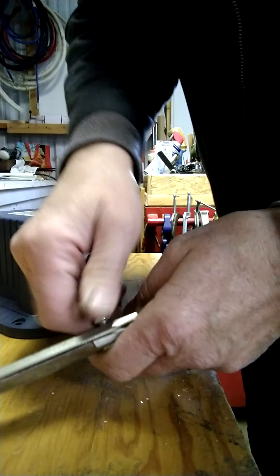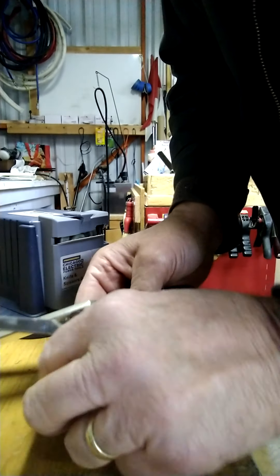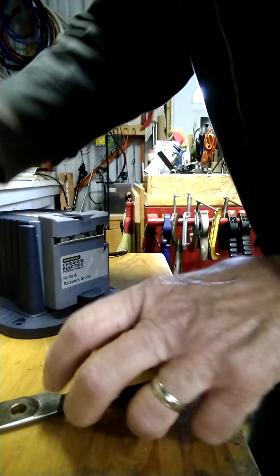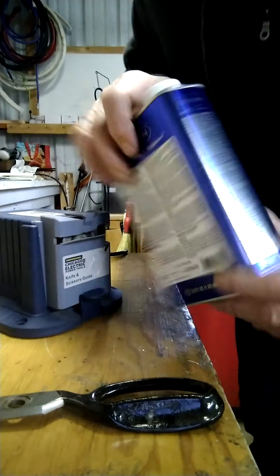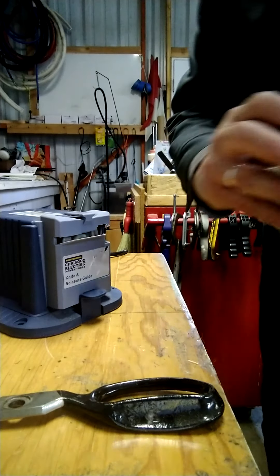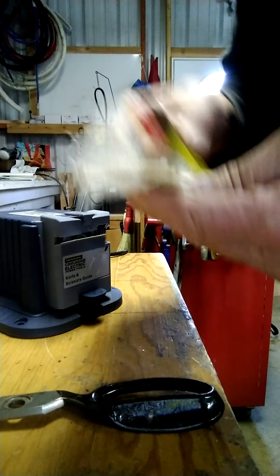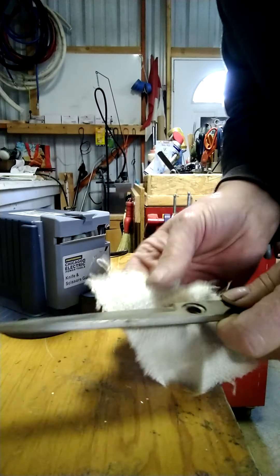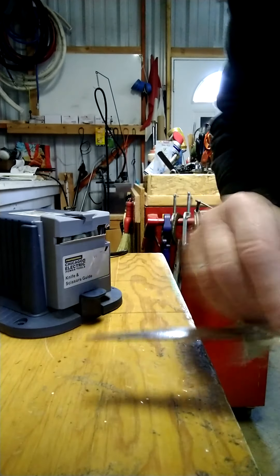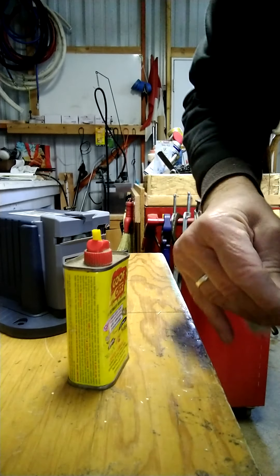That one came apart pretty hard - must have been sitting for many many years. Looks like I might have put some thread seal on it or something. So first thing you want to do is clean them off. You can use some lacquer thinner or some Goof Off, which I have right here. You don't want to get gunk on your grinding wheel. If you've got some rust on it, get some rust off before you do this. Clean them up the best you can.